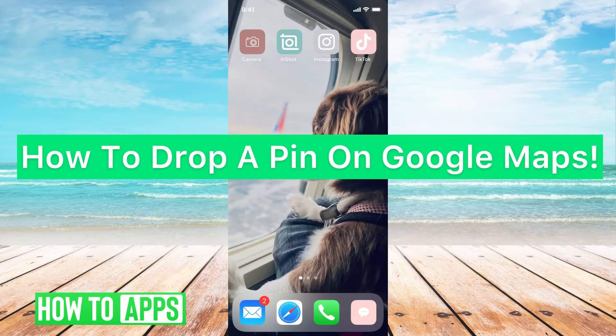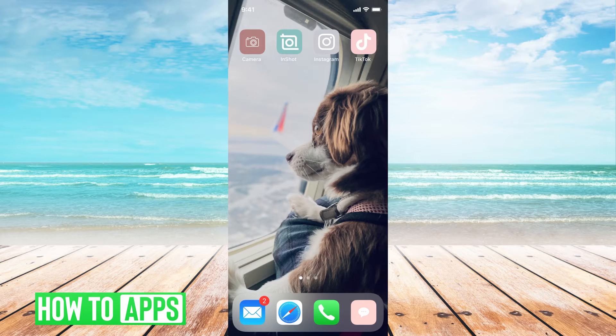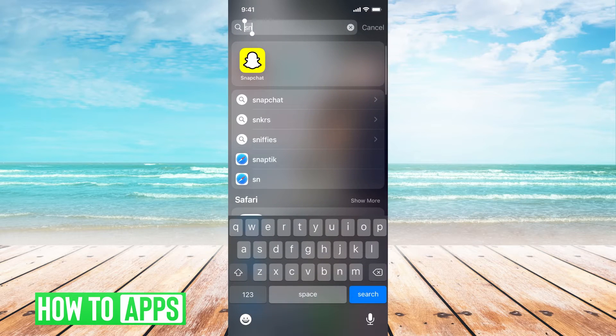Hey guys, it's Michaela and today I'm going to walk you through how to drop a pin on Google Maps. It's pretty quick and simple, so let's jump in. I'm going to be using my iPhone and the Google Maps app, so I'm just going to search for Google Maps.